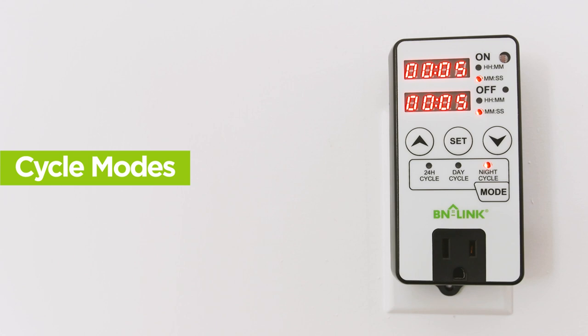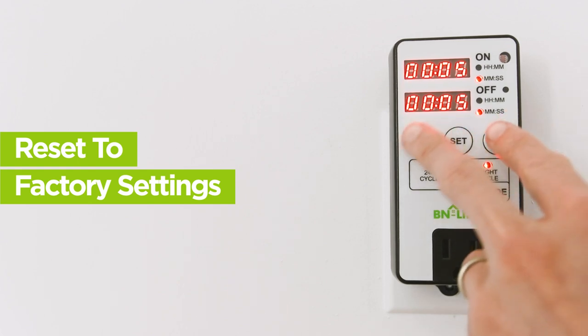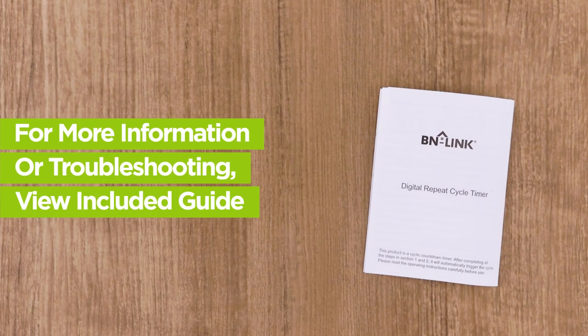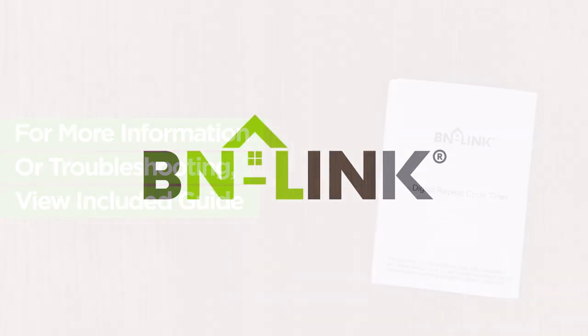Each time a new cycle mode is selected, the timer will reset to the start of the cycle settings you input. To reset to factory settings and zero out the settings, hold both the up and down buttons for three seconds. For more information or for troubleshooting help, please review the included guide. Thanks for choosing BN-Link.